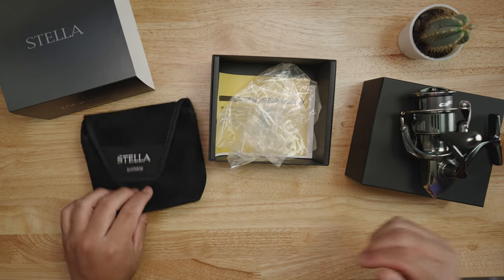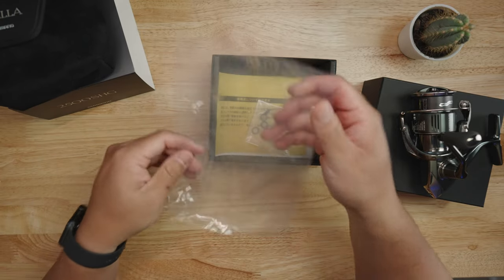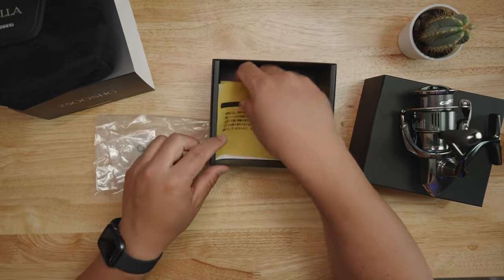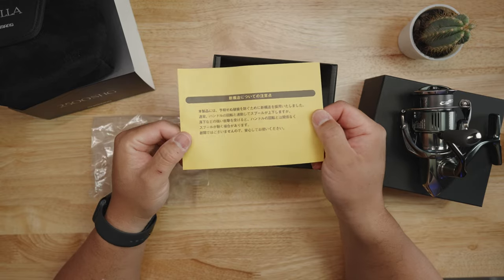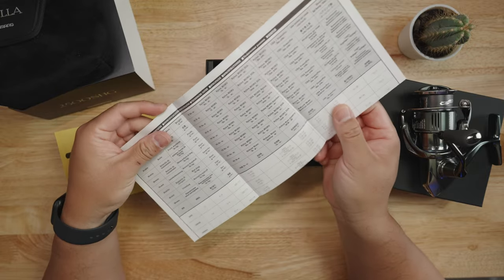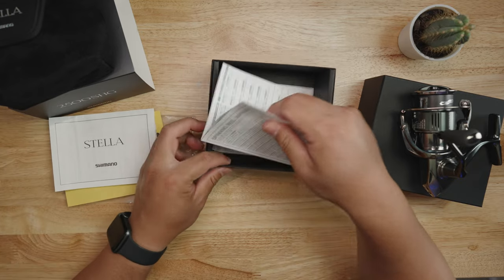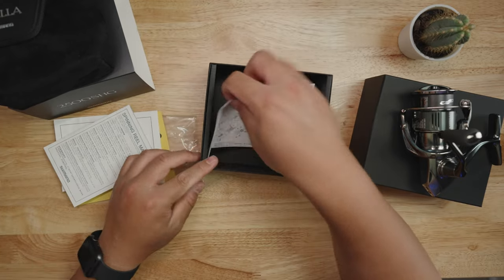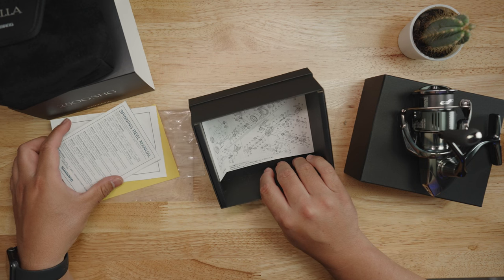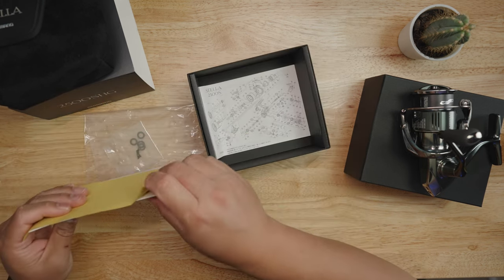Let's see what else is in the box. You have the reel, the handle, a nice little pouch, the plastic bag the reel came in, and some extra drag washers. We got some manuals here in Japanese, and the Stella manual showing the specs.